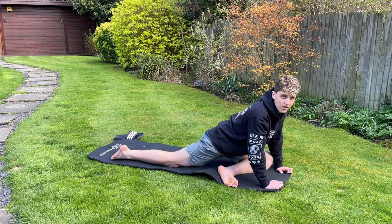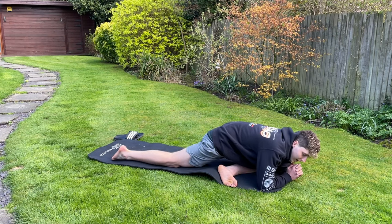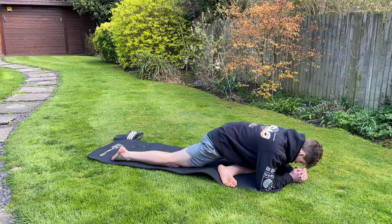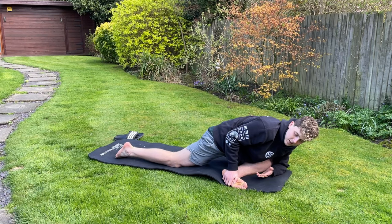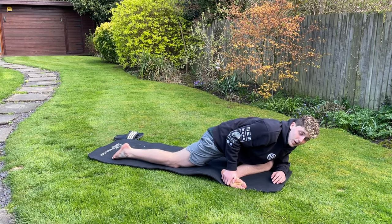You can stay up on your arms, or you can go down onto your forearms and get lower into the glute stretch. Try to get that front leg as far forward as 90 degrees as possible. As you can see, I'm not very flexible today in my glutes — it's quite tight.